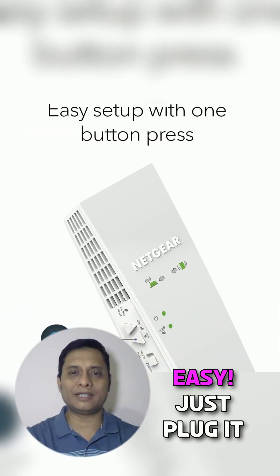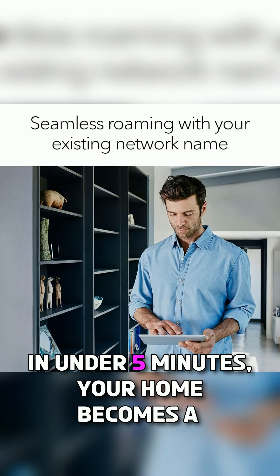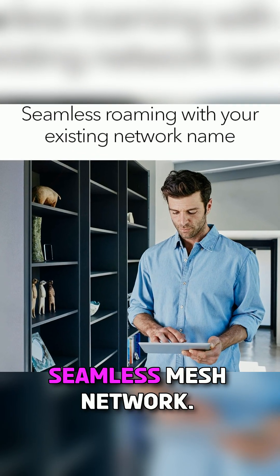Setup is super easy — just plug it in, press the WPS button, and connect. In under 5 minutes, your home becomes a seamless mesh network.